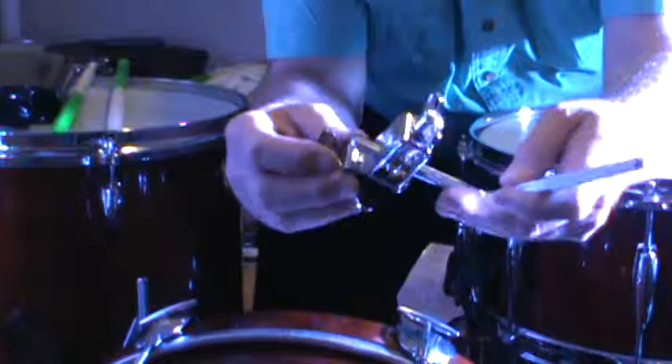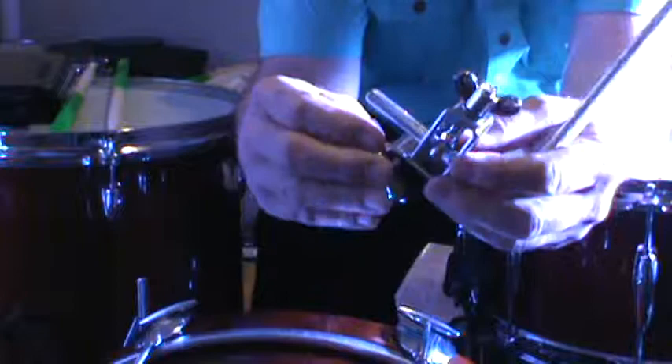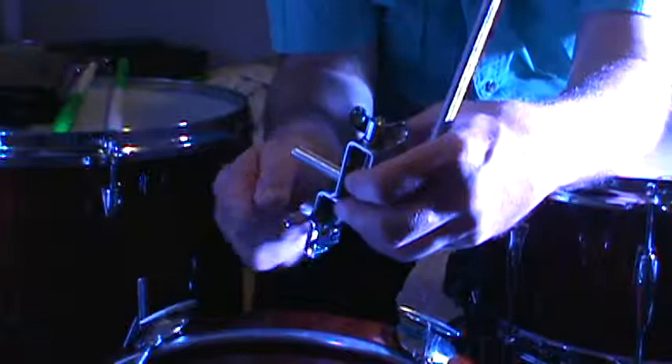I didn't think this would hold very well but it actually does a very good job. Kind of see how that works. Very heavy duty, very well made. I'm a Gibraltar fanboy but this Meinl Cowbell holder has got me sold. It's very good, I recommend it to anybody.